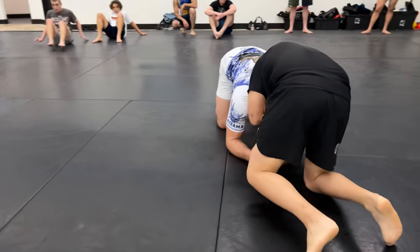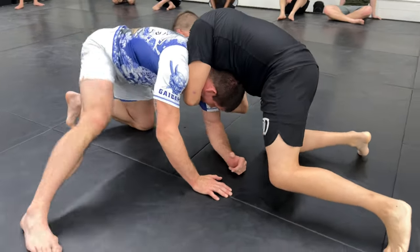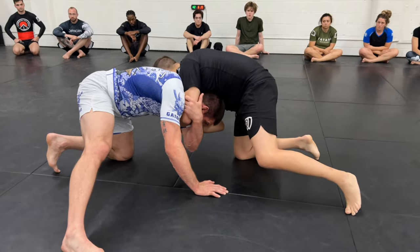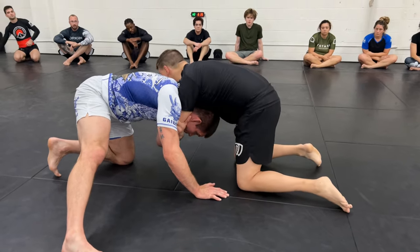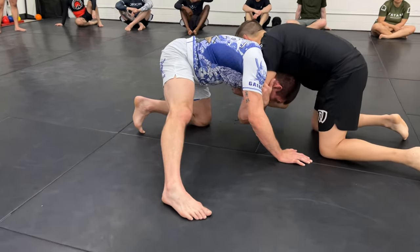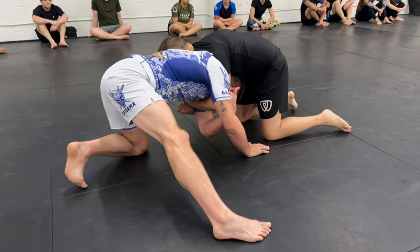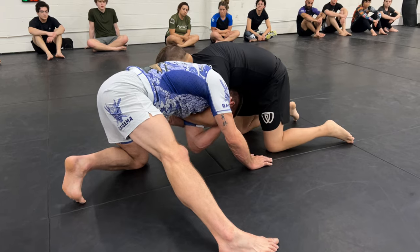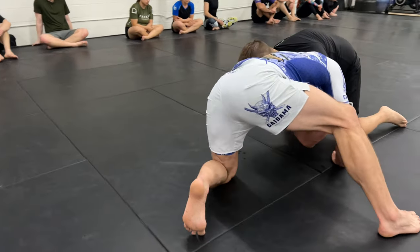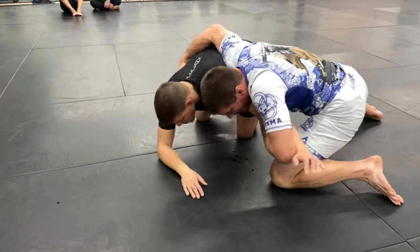Whatever arm is inside of the front headlock is the arm you're gonna use. You're gonna step up on the opposite side and catch your partner's tricep. I'm cupping and I'm pulling this elbow and tricep tight to my neck, and what we're gonna do is called a short arm drag. If you know the basic arm drag it's basically the same movement. I'm gonna drag this elbow across my body. As I do this I need to turn perpendicular to my partner, and my head is gonna go under my partner's chest. I change my angle here.